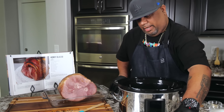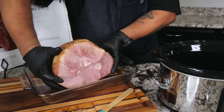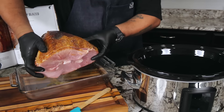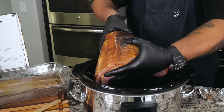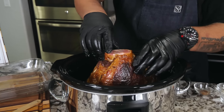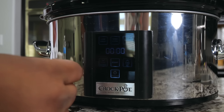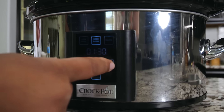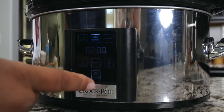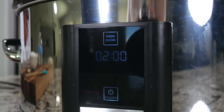I went ahead and preheated my slow cooker. Notice I'm holding it over here on this end — I want to put it down face down. I can hear it sizzling. We're going to do it on high, cook for two hours. I really want to do two and a half but two will be good, then we hit start. I'll see you guys in two hours.